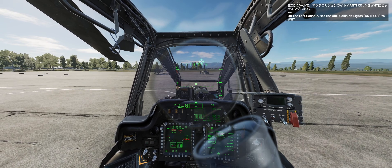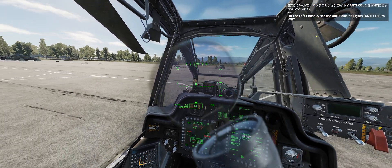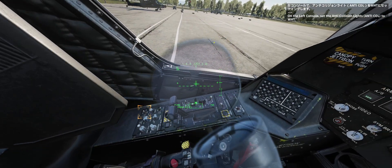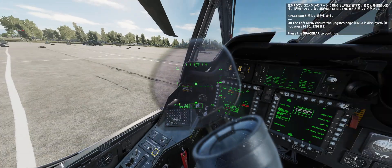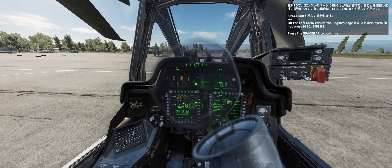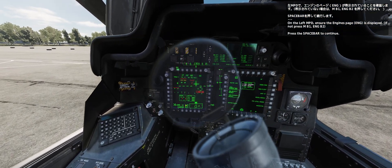On the left console, set anti-collision lights to light. On the left MPD, ensure the engines page is displayed. Press the spacebar to continue.